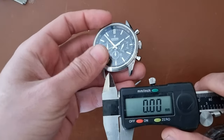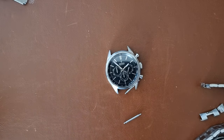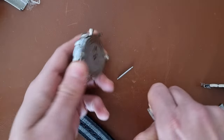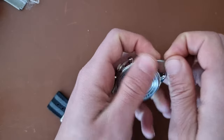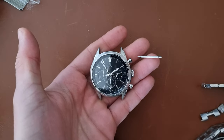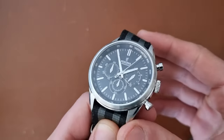We took the bracelet off. Let's see what we have for 22 millimeters. I think that one would be the perfect strap to put on. I'll pause here and show you the finished picture afterwards — here we have it on a Bond NATO strap, 22 millimeters. It does go well with the black.